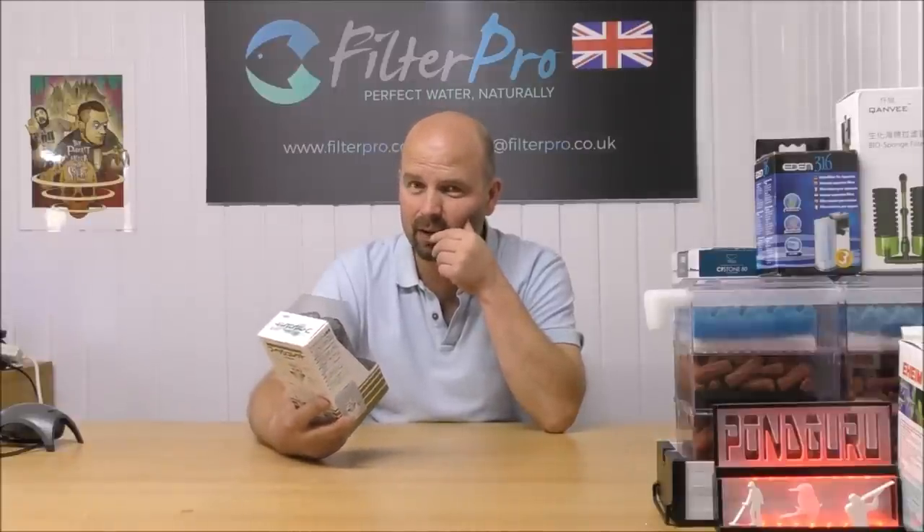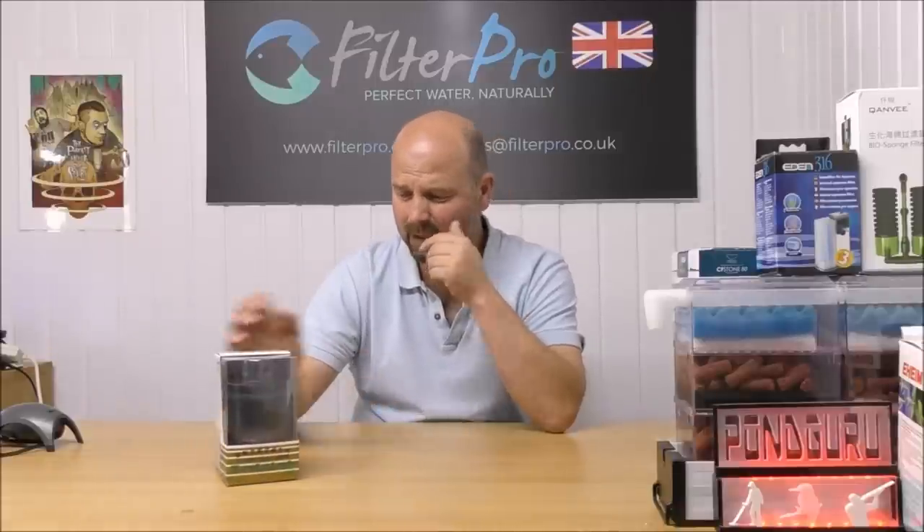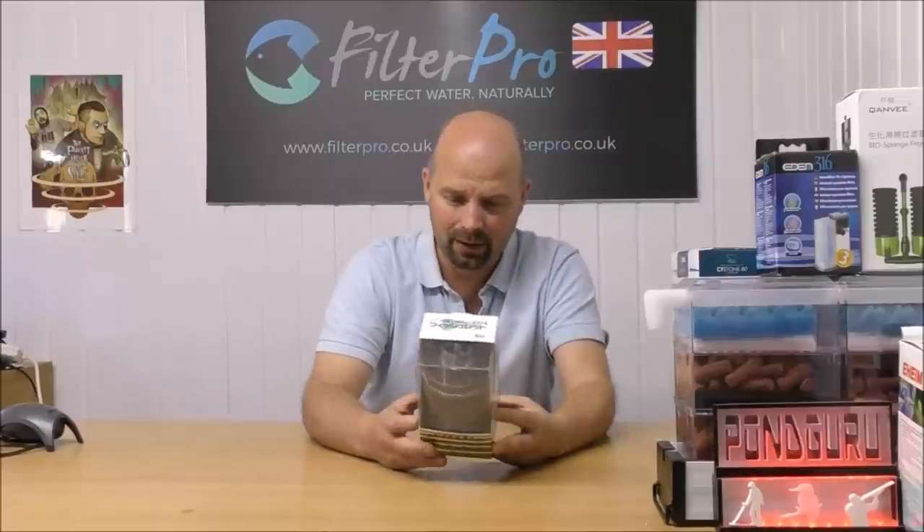They said they had no idea how it works, and after searching online for what seems like an eternity, I also have no idea how this works or how it's even meant to work. Everything's written in Japanese — it's produced by a company called Aqua Cowbau. Nothing really useful comes up online about them either, and this one is a real mystery.